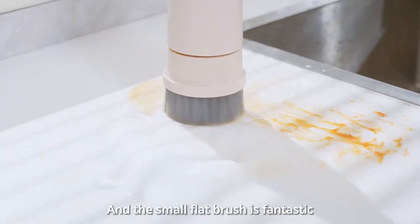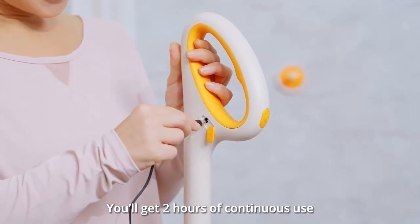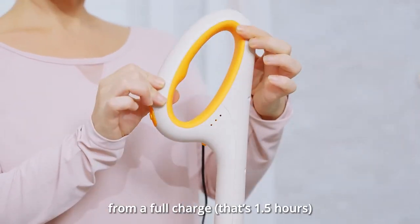The small flat brush is fantastic for kitchen counter stains and range hoods. You'll get two hours of continuous use from a full charge.